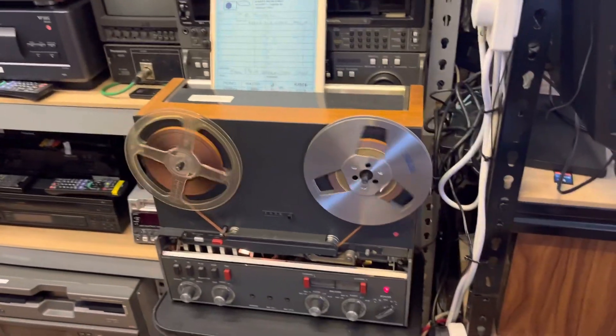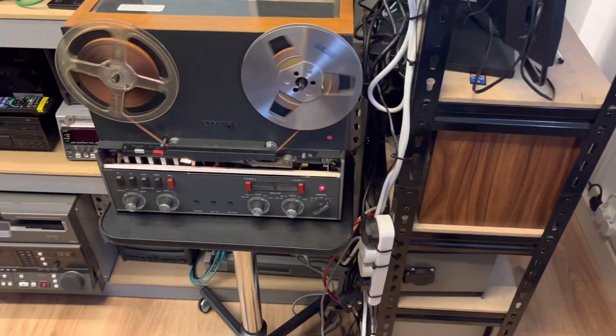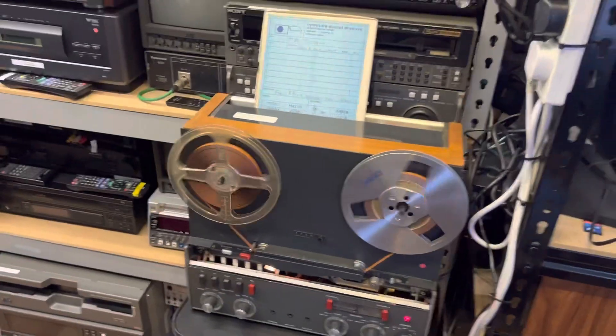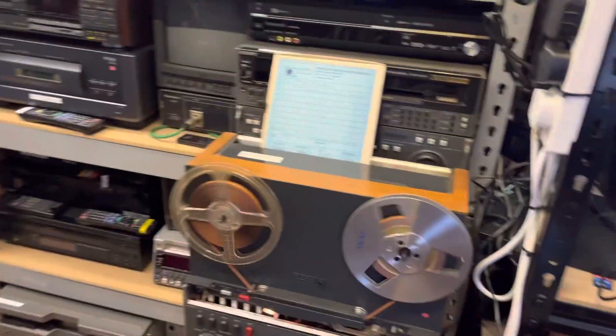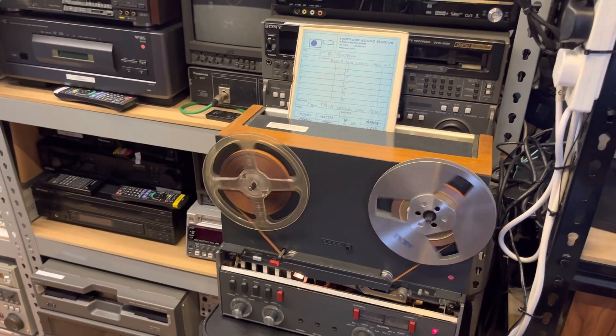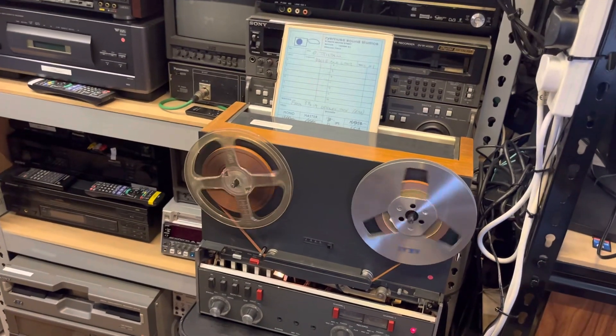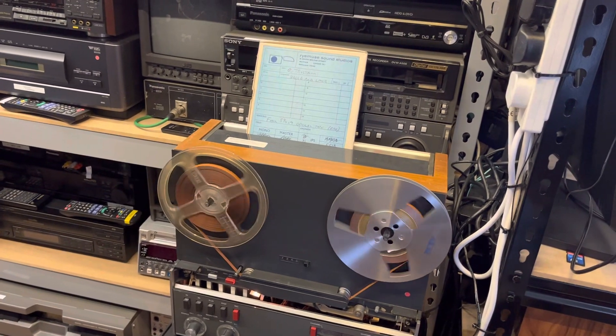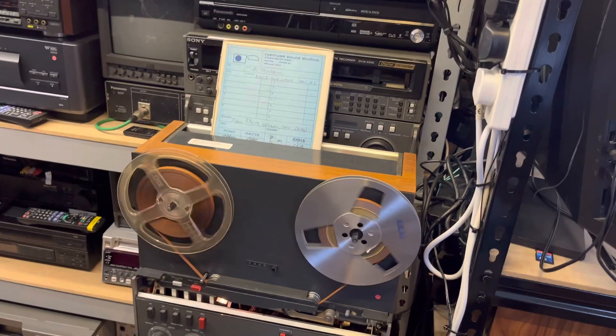Good morning everybody, this is Howard of AV Transfers UK. Busy with transfers, and whenever I'm busy with transfers you'll probably see less output from me because they take up a lot of time, but whenever I can I will try and squeeze in a bit of video. Today it's a continuation of a very big job we've had for reel-to-reel tapes.